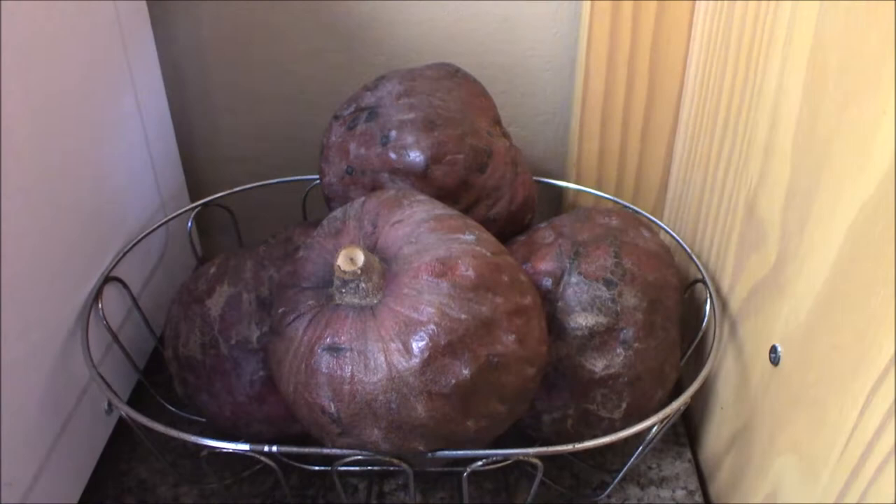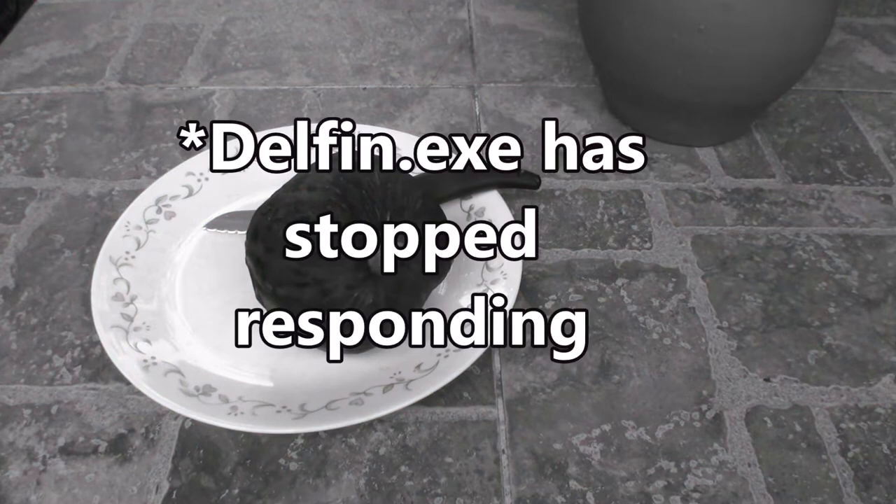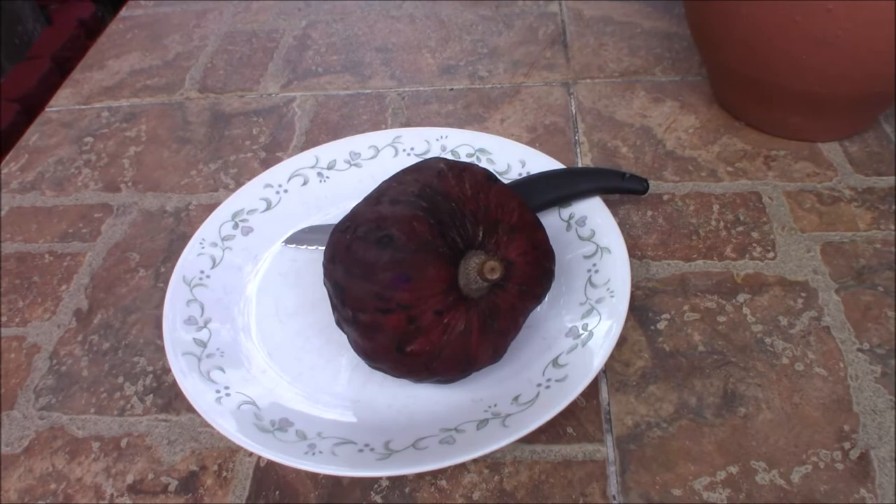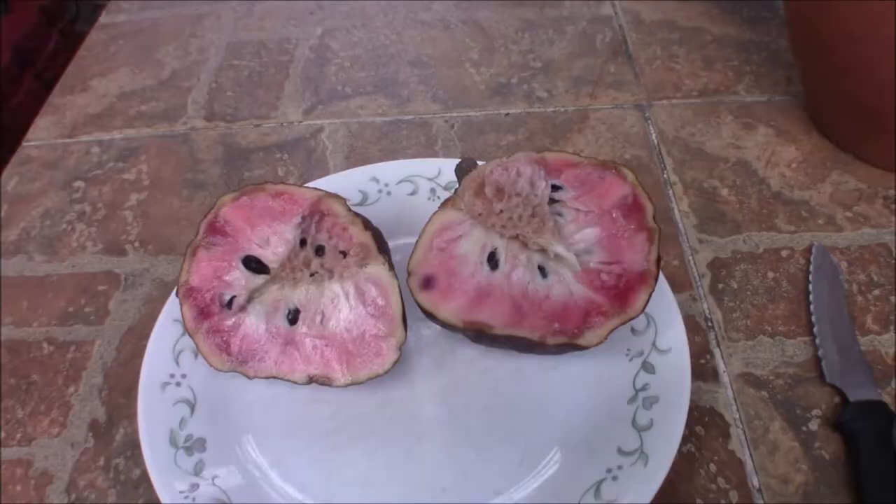Here we have the actual Chirimoya fruit right here, and if you want to get some, I'll leave a link below where you can get some. This is the Chirimoya, or custard apple, and this is one of my favorite fruits. We're going to cut it right now and see how it looks inside.